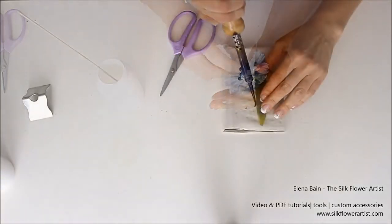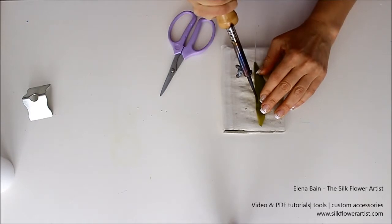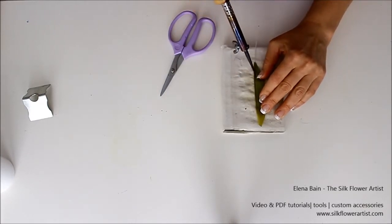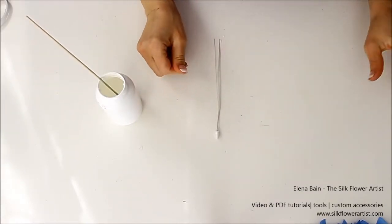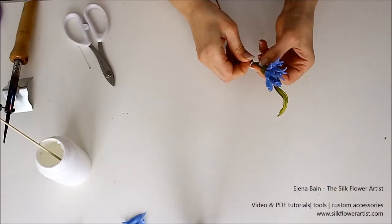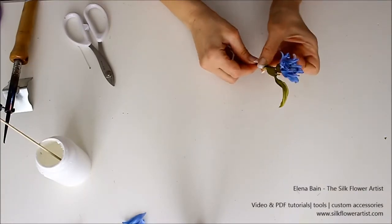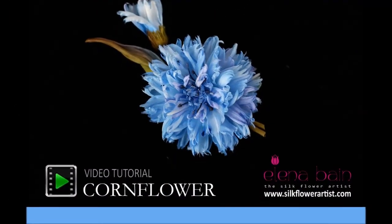I promise you will immensely enjoy my lesson. This video tutorial takes you through all the necessary steps to design this gorgeous silk cornflower. I'm so proud and excited to announce the latest video tutorial, Silk Cornflower, is now available. Enjoy! Sincerely yours, Elena Bain.